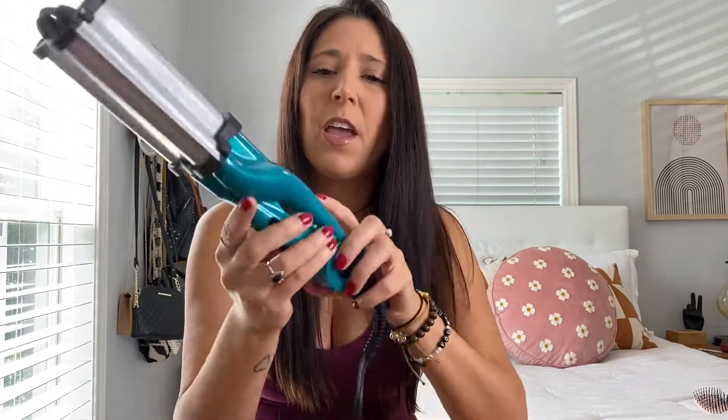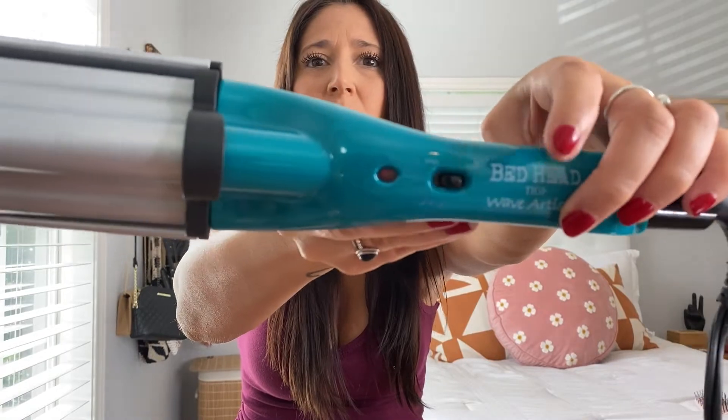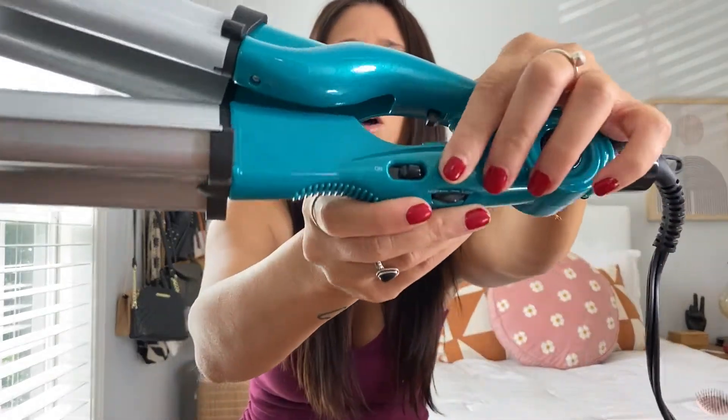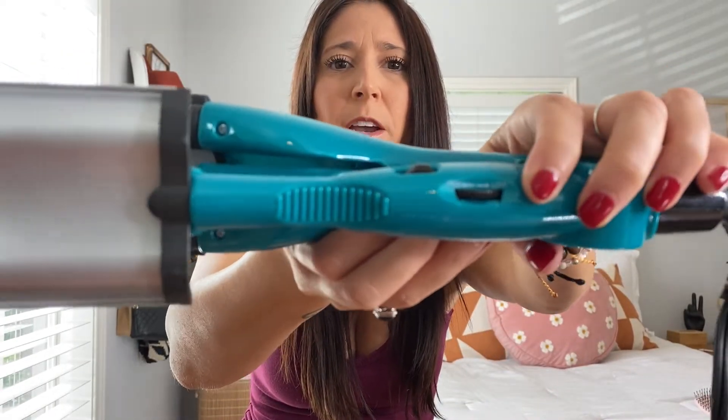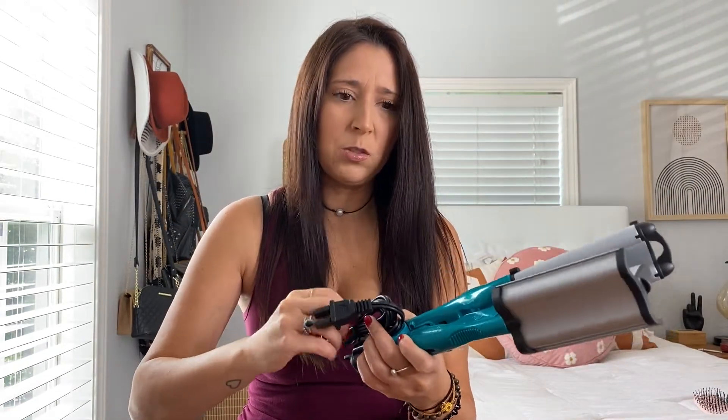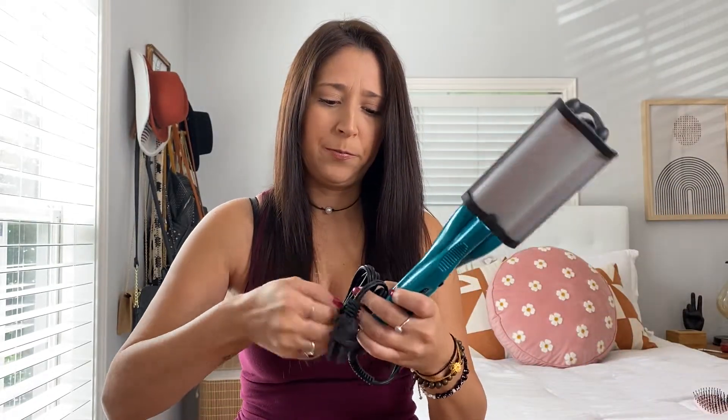So it does have an open and a lock situation right there — I like that. We will turn it to open, and then it just has an off/on right here, and then it has a high to low right there. I'm not sure which one I'm going to put it on yet, but I'll just have to see. I'm going to go ahead and plug it in. This one over here is already plugged in and ready to go.